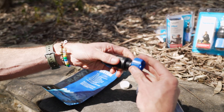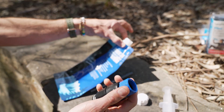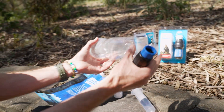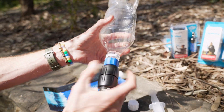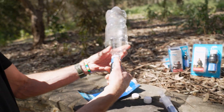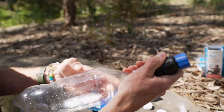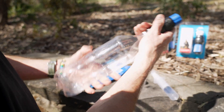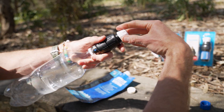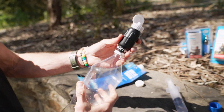Another way to back flush is with the included coupling link — screw it onto the filter, then attach your collapsible bottle or a standard 1.25 litre soft drink bottle, which has the same compatible thread. Squeeze the clean water through to clear out the filter. You can then use that bottle for drinking too, since it has the same thread. So if you're using disposable bottles while travelling, you can simply leave the filter on top with the sippy cap and drink straight from it.